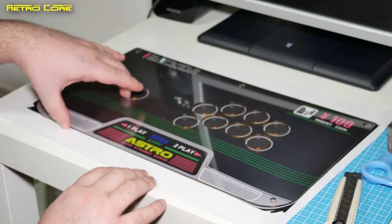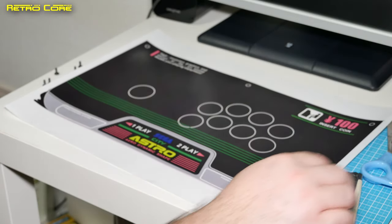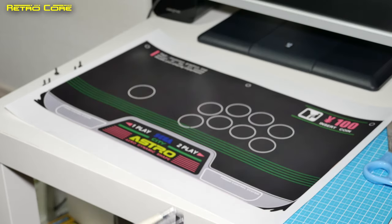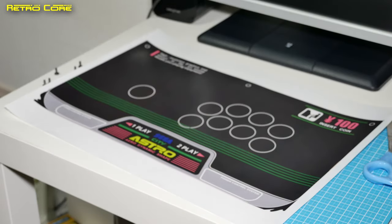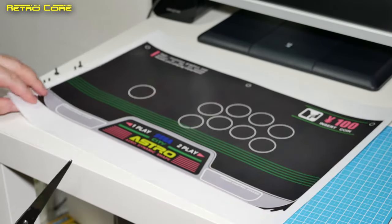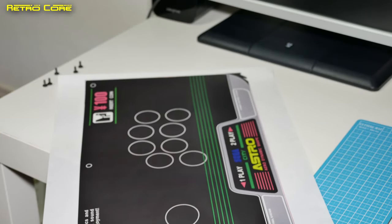The first thing we're going to do is cut this template out. Now I could use the knife but I don't have a long enough ruler to go across the bottom, so I'm going to use scissors. But the knife will be used to cut out the circles. It's just a matter of cutting in a straight line.